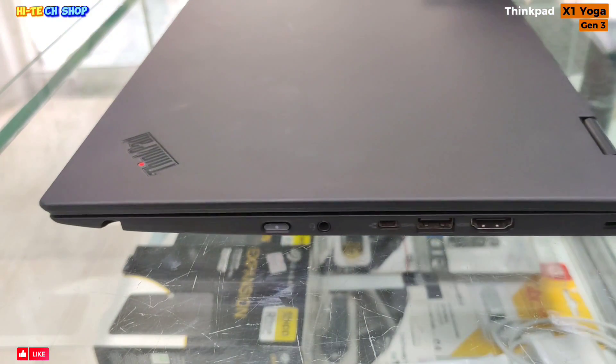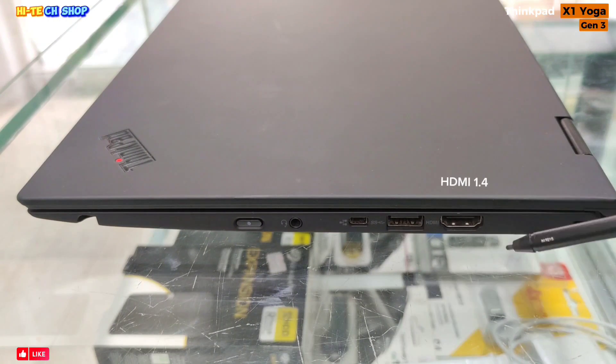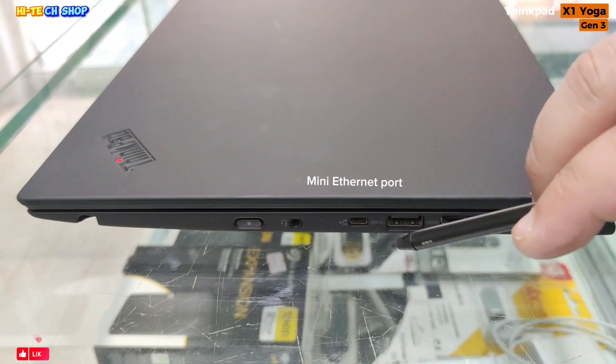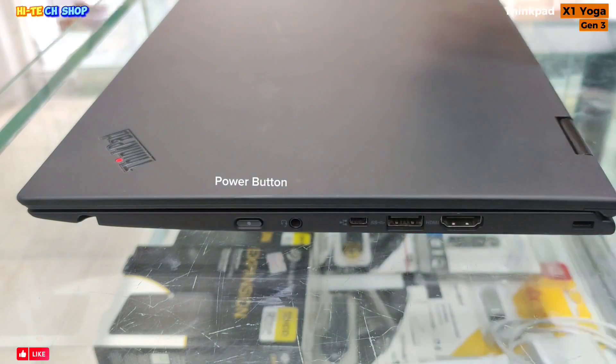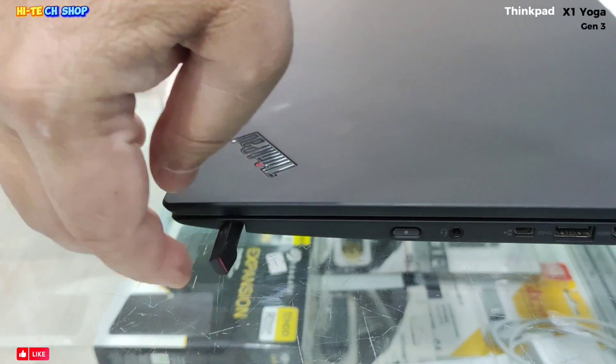On the right side, if you look, the first one is a security lock, then HDMI 1.4, USB 3.1 Gen 1, mini Ethernet port, universal audio jack port, power button, and stylus rechargeable pen port.